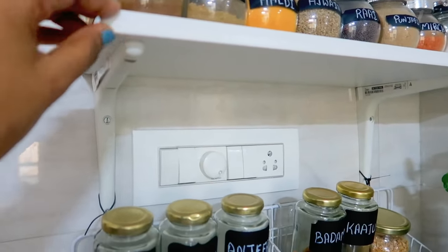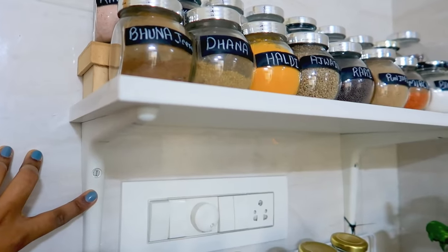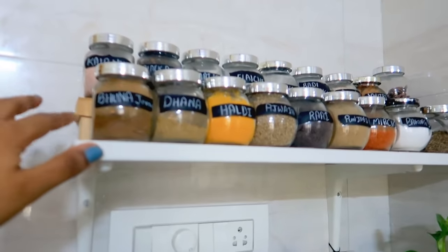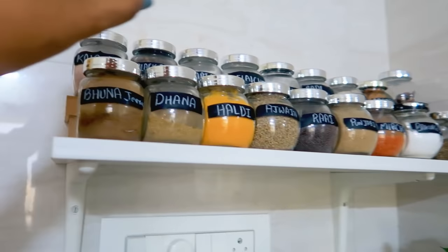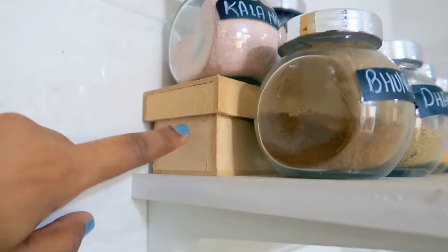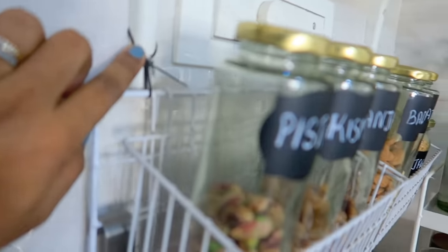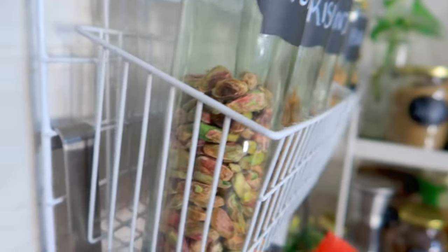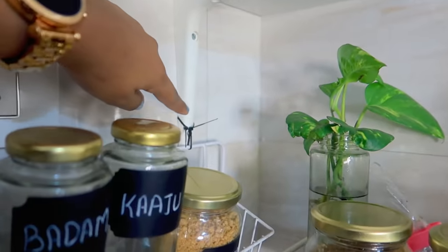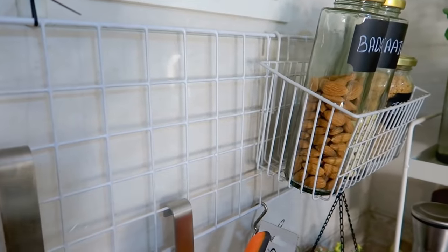In this corner we put a shelf using adhesive instead of drilling into the tiles. On this shelf I arranged things in small pieces in two layers. I have a mesh ring from Mr. DIY — a mesh ring which we've hung here — in both corners, like hanging baskets that you can easily get online.